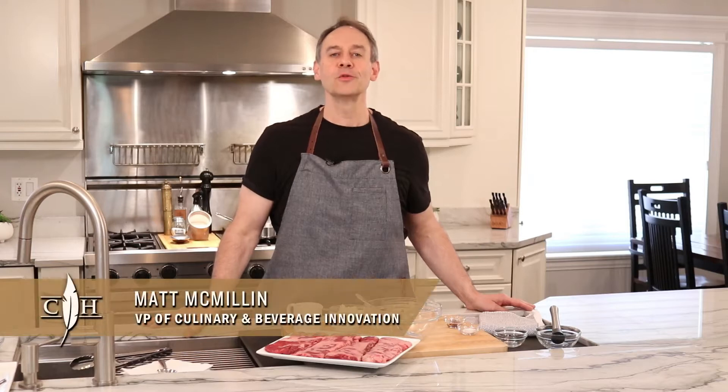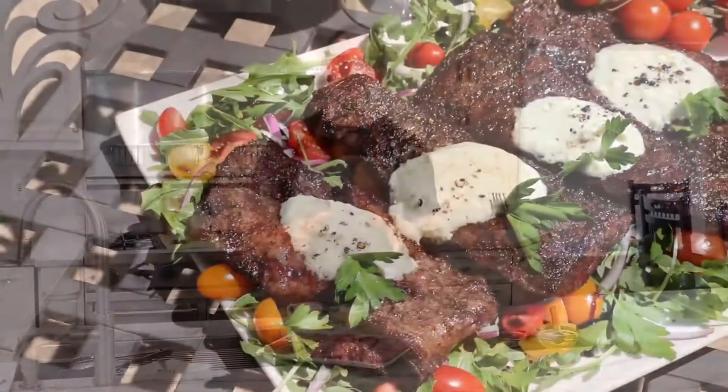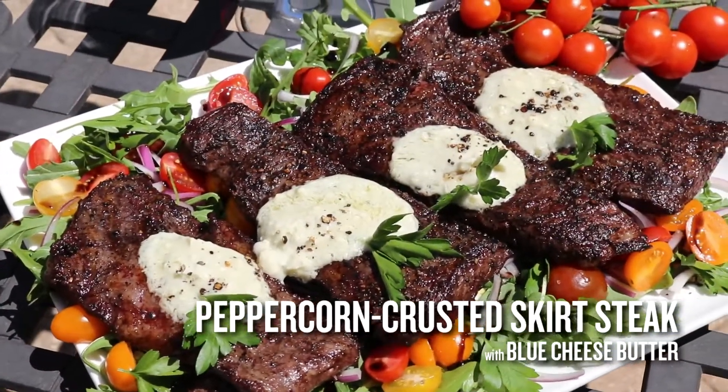Hi, Chef Matt here with Cooper Socket. Today I'm going to show you a very simple, incredibly delicious grilled peppercorn crusted skirt steak with blue cheese butter.